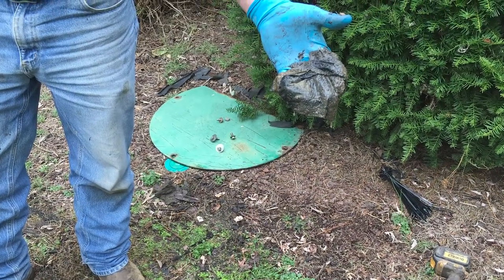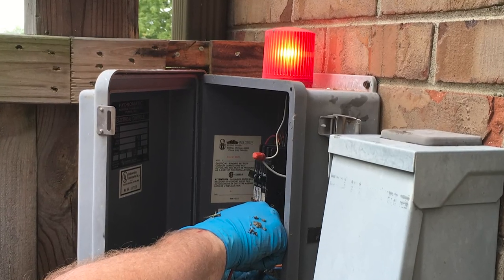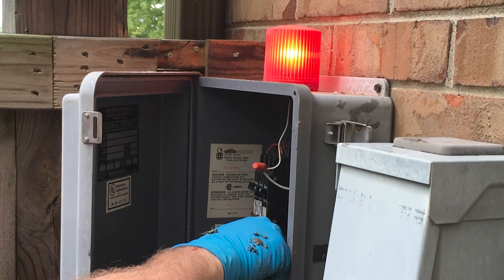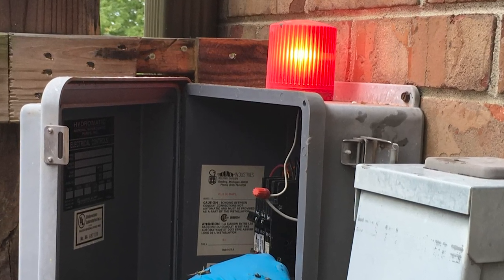I didn't know much about a grinder pump until I moved to this house. All I know is that it is connected to a box on the side of my home that sometimes lights up. When I drove past at night a couple times I noticed that the light was on, and so I knew that I needed to call Brentwood Water and Sewer.